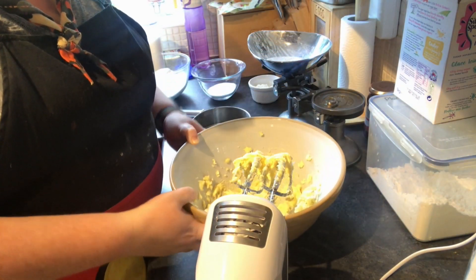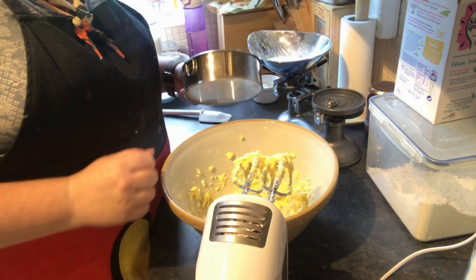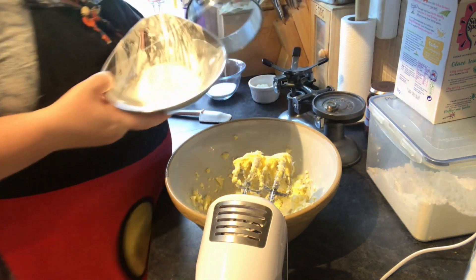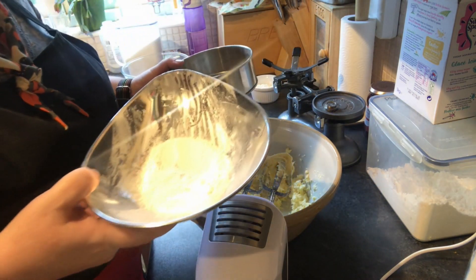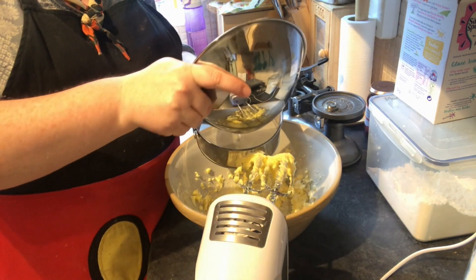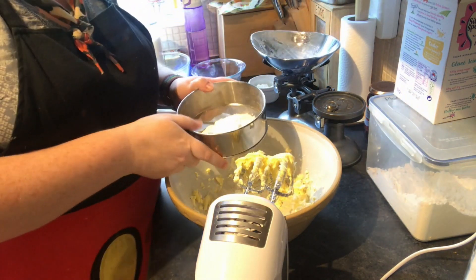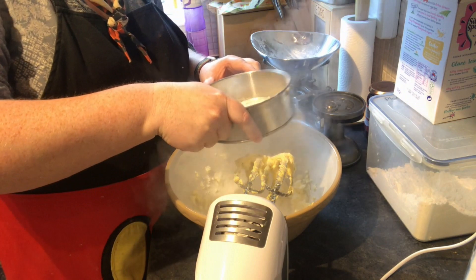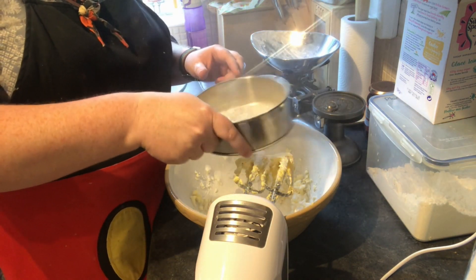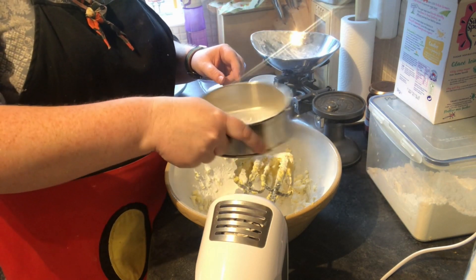So I've got my butter all nicely softened and ready to add our next ingredient. The next important ingredient in shortbread is sugar. I'm going to be using two different types of sugar today: caster sugar and icing sugar. We're going to start off with the icing sugar. We only need 30 grams of icing sugar, and we're going to sift it in so it's really nice, light and airy with no big lumps.